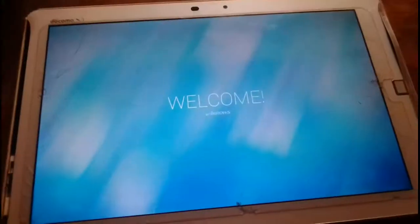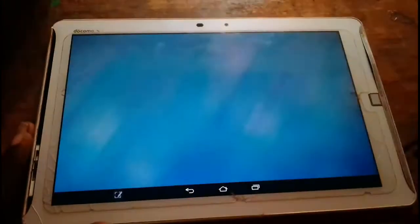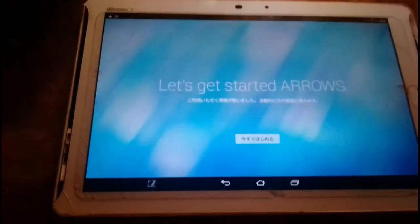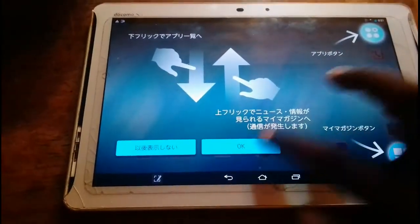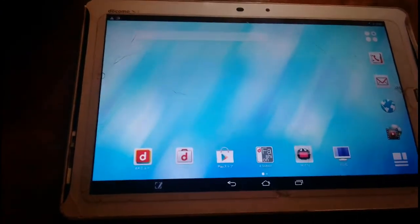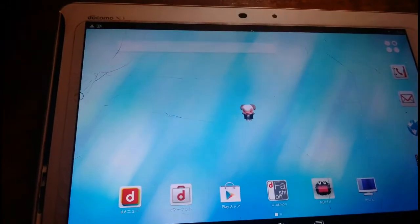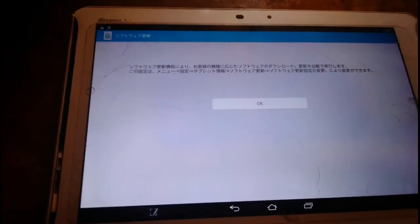Now everything is set. Let's press okay. Now you have successfully hard reset your Docomo X. Thank you for watching, please like and subscribe.